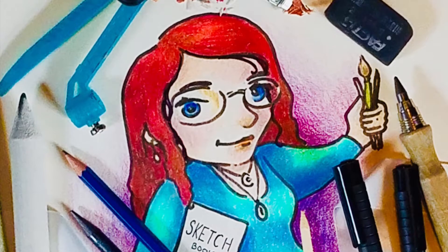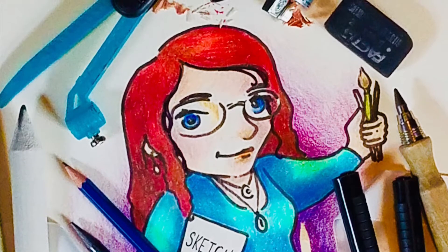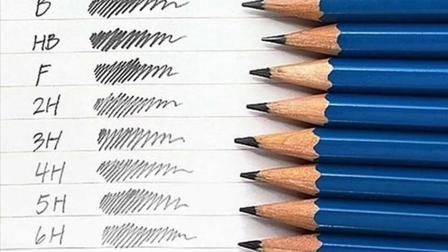This video is going to be about how to use drawing tools that you may not have used before. Everybody's drawn before, everybody's doodled, everybody's sketched at some point. But now we're going to talk about drawing pencils.